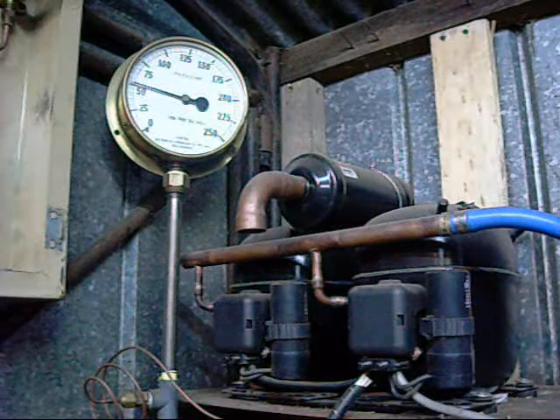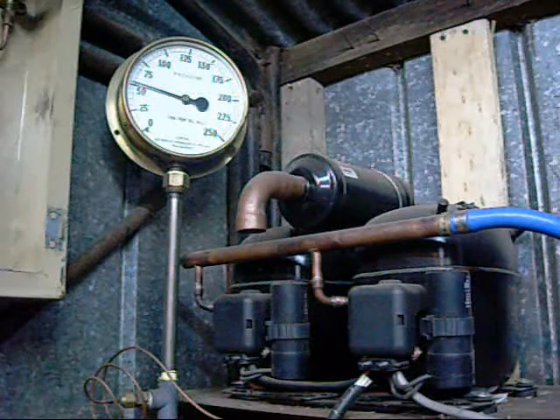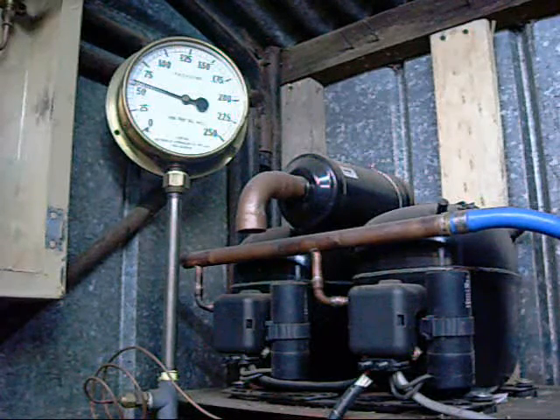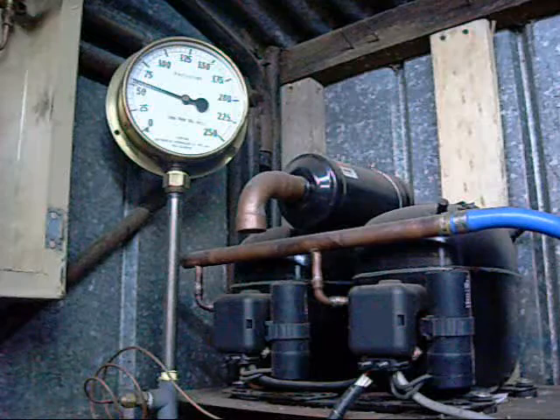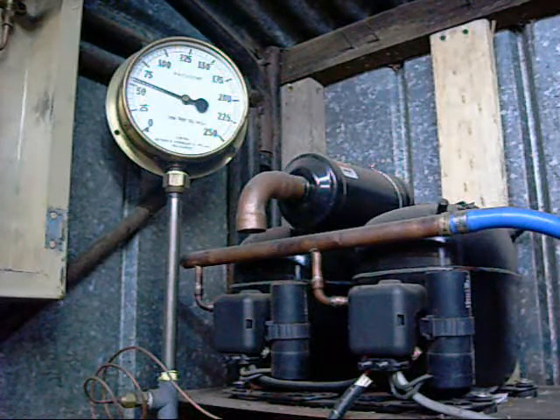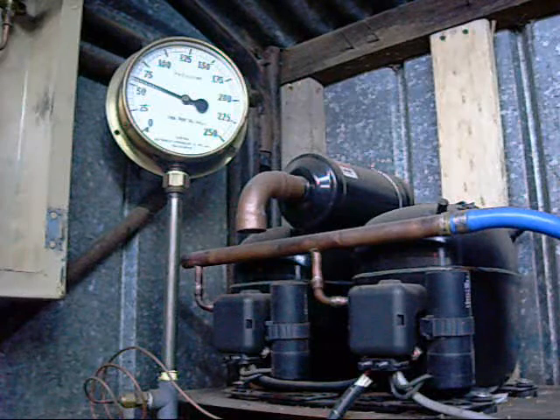The piston's only one inch in diameter and the stroke's probably not much more than an inch in length — it's very small.